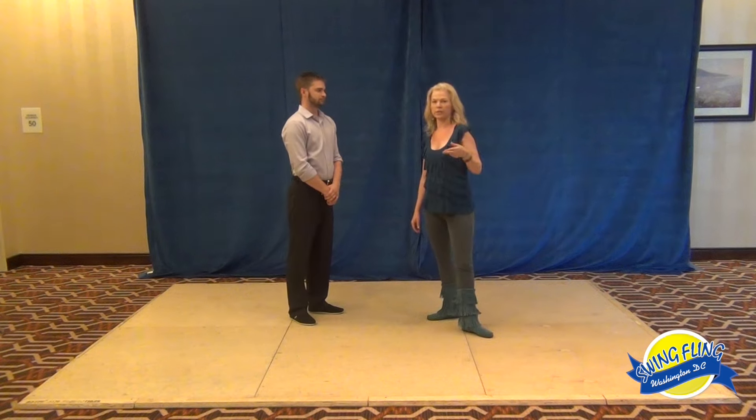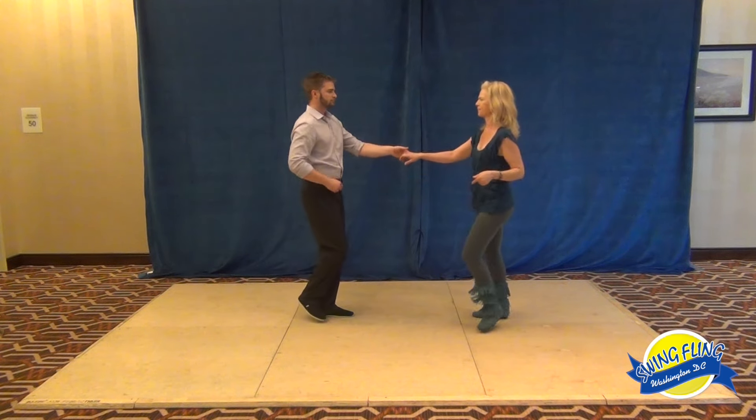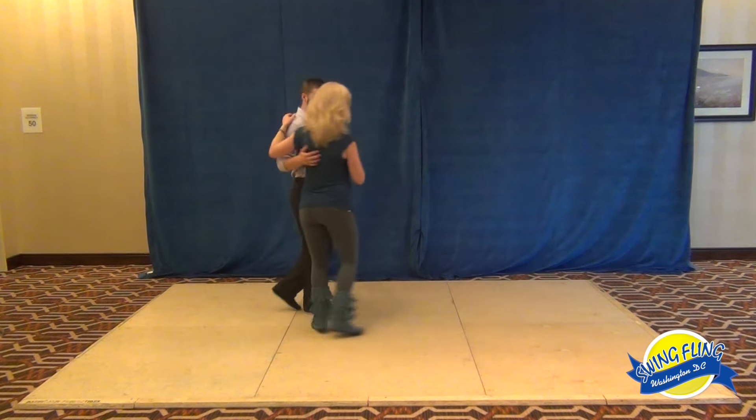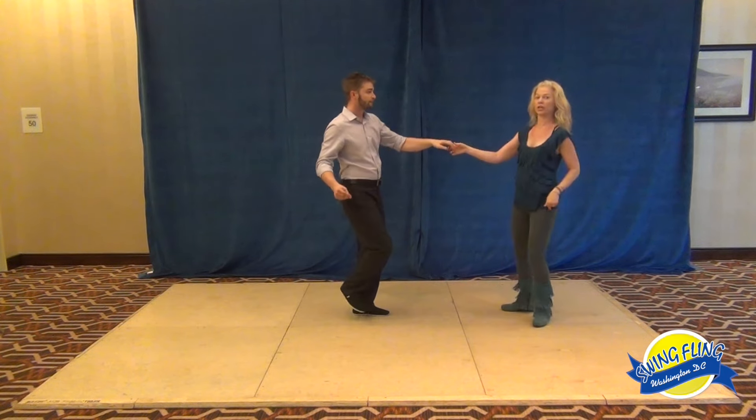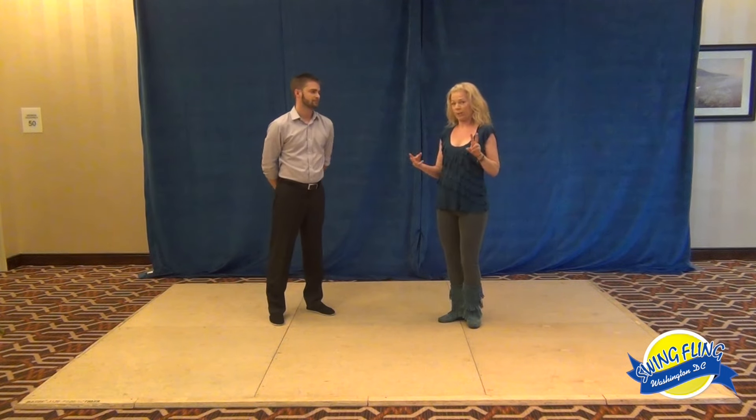Then we did another whip variation where we used the quick-quick timing: slow, slow, quick, quick, quick, quick, quick, quick, quick, anchor step. So that one used our third timing option.